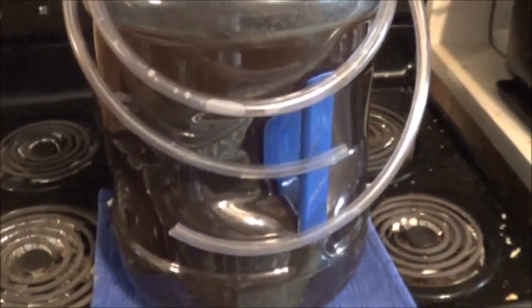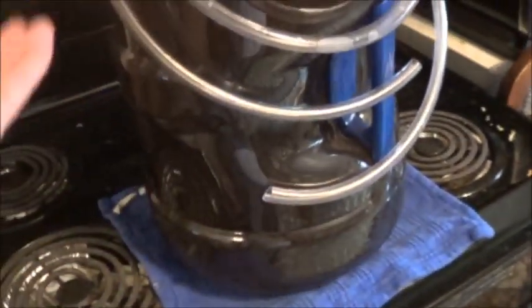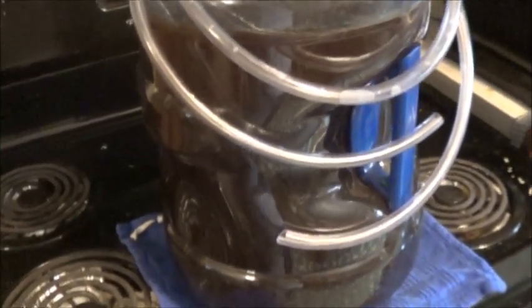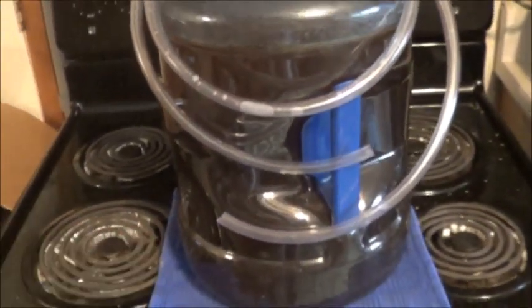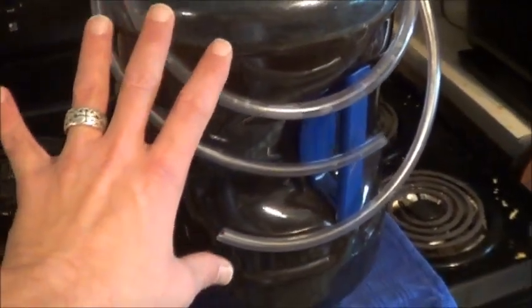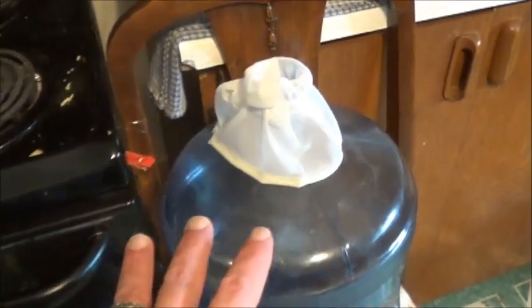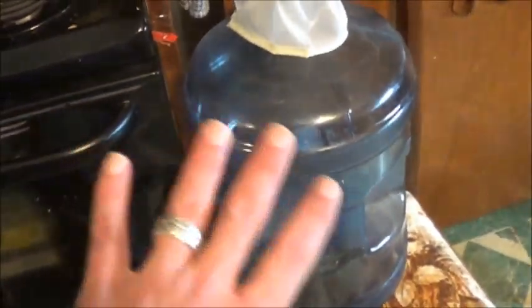So here we have our five-gallon water bottle filled with cowboy coffee, honey, yeast. It's been sitting for, at this point, probably about five weeks. Figures the furnace would kick in, but anyway, we're going to transfer this initially from here into another water bottle. This has been cleaned off. We've got — I think this is a cheesecloth, might be a jelly bag. Same difference to me. We're going to try and strain out as much of the coffee grounds as possible.